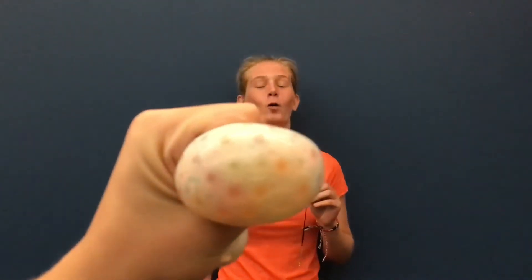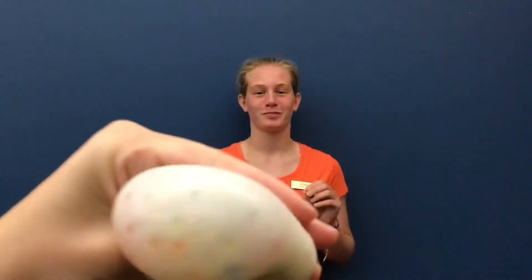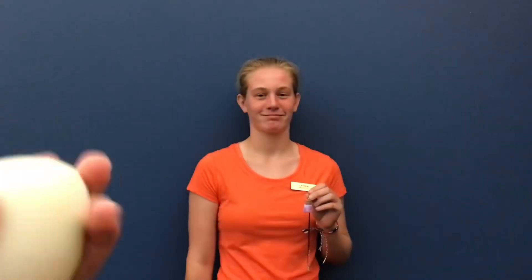Thanks for joining us today to make Nebula jar pendants. Make sure to tune in two weeks from now to make squishy jelly ball stress balls. See you then! Have a good day!